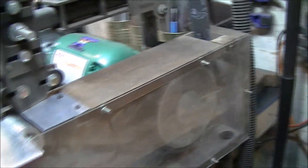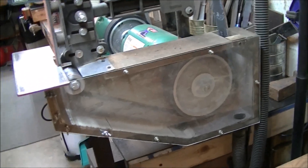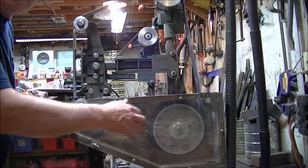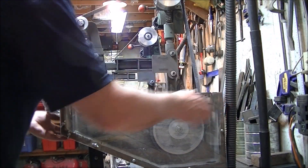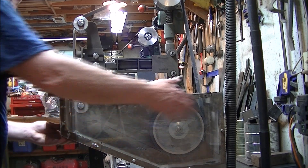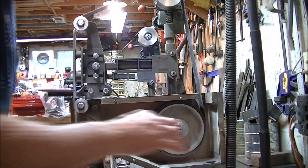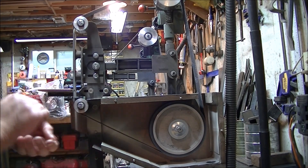The next upgrade I did was to keep the dust down in here. I made a dust collector. This thing really helps a lot because it's down in my garage and it was making a big dusty mess down here before I did this.